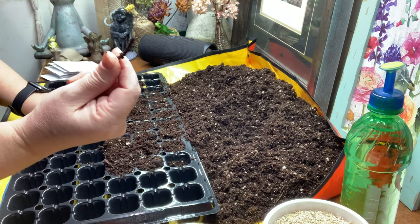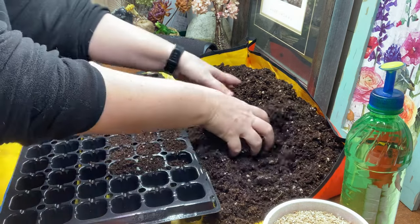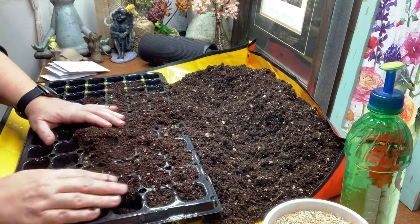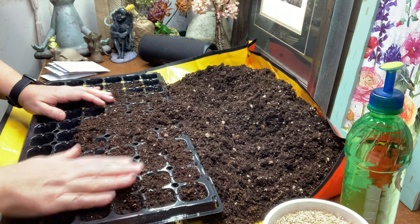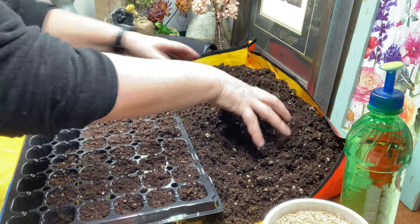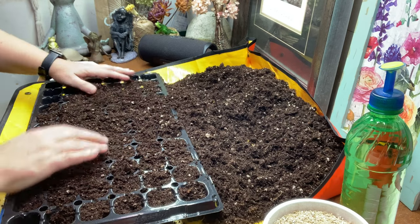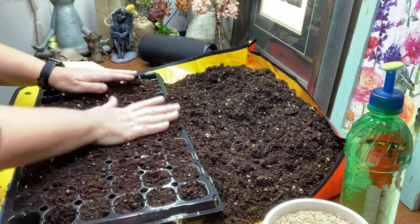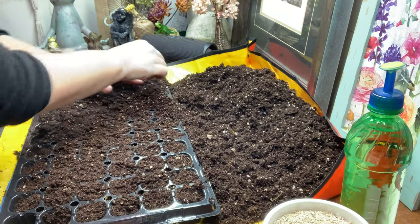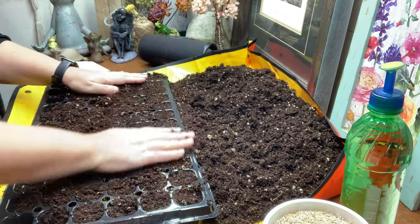Now I'm going to go ahead and fill this tray. If I find any big pieces I just set them aside — I have an area where I put spent potting mix that I'll use in my containers outside come spring and summer. Anything too big I remove. I think I even found a rock in here once. Just use your best judgment — it doesn't have to be perfect. I don't think seeds need to be babied.